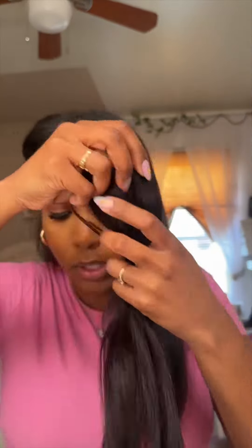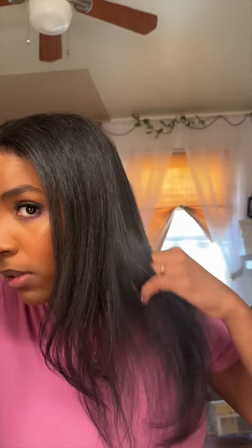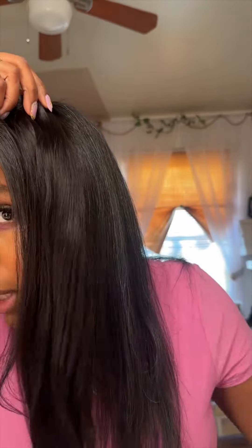I'm going to be adding the extensions and mixing the two lengths. I got them in the same color, which is off black — that's perfect because that's exactly how my hair pretty much is.